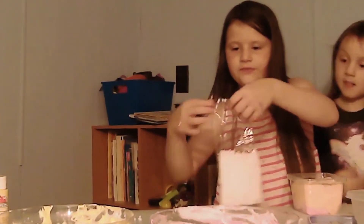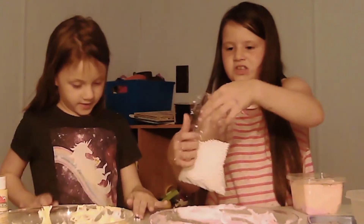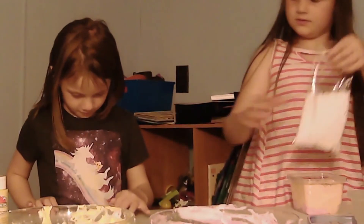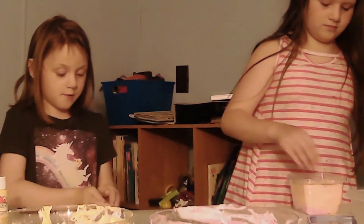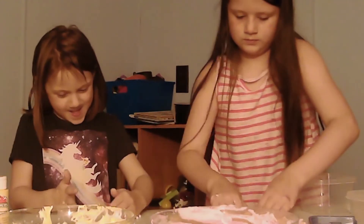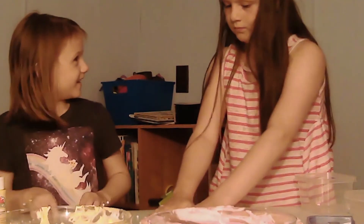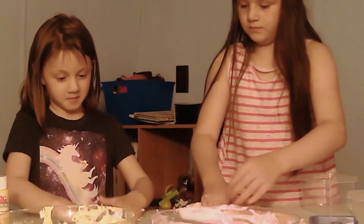We have to clean up all these foam beads. Some got on the floor. So what if we add shaving cream and glue and paint? It would be a foam bead.